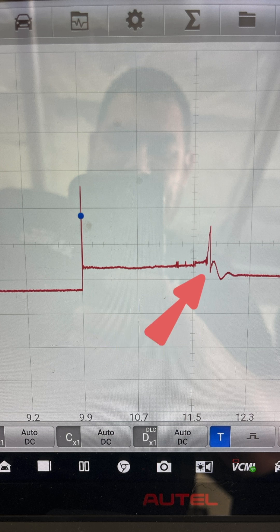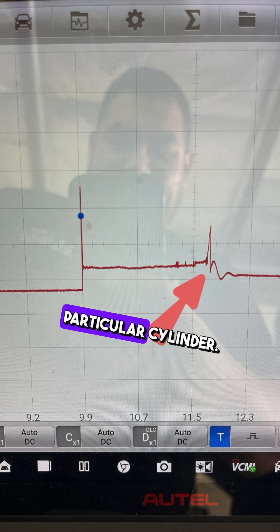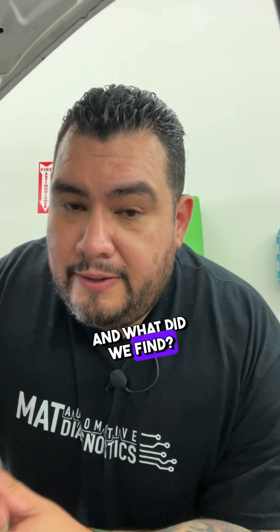We also didn't have a well-defined nose, and we don't have coil oscillation at the end. This means that we used up all available energy to fire that particular cylinder.